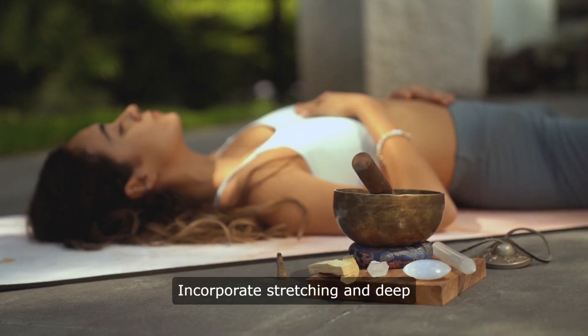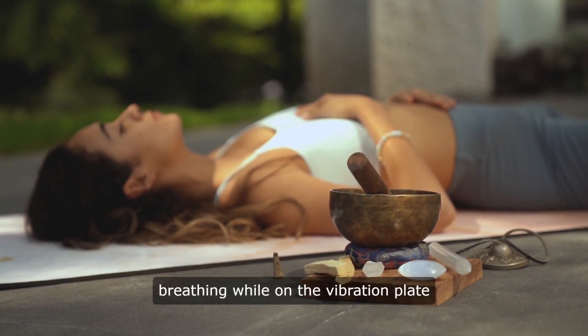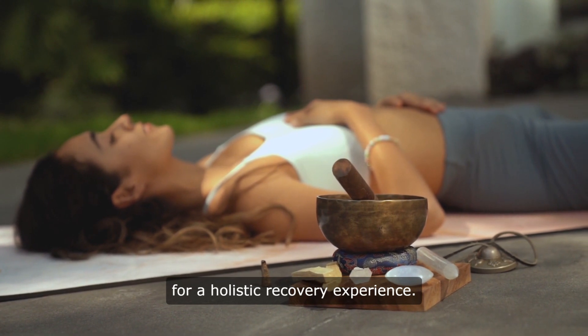Third, incorporate stretching and deep breathing while on the vibration plate for a holistic recovery experience.